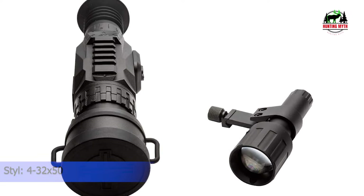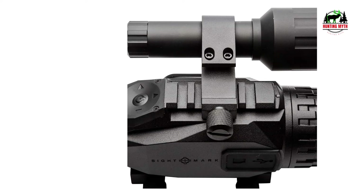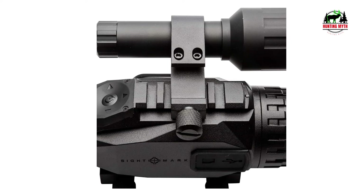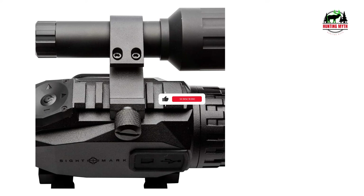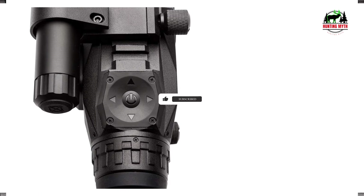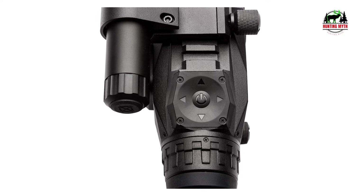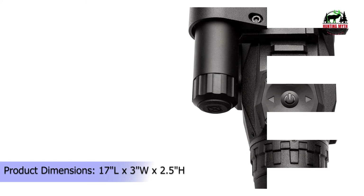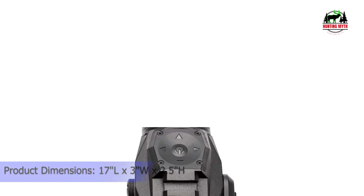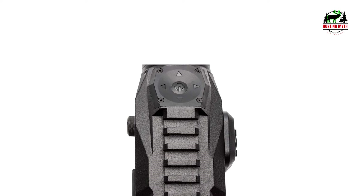Since it's a standalone scope, it has 3 color modes, 10 reticles, 9 reticle colors, and you can zero with digital adjustments. Even though it's smart, the Wraith HD keeps things simple — it doesn't have audio recording, but it can video record and capture images. I like that the Sightmark Wraith HD has good digital features but doesn't go overboard. It's good for airsoft and really good for varmint hunting, and why not try it on a bolt action?